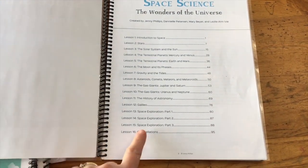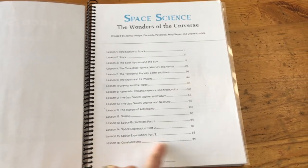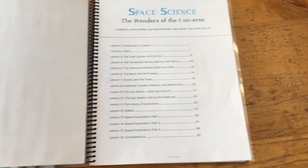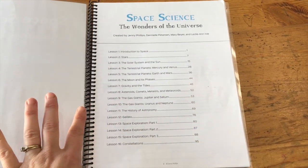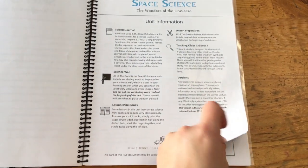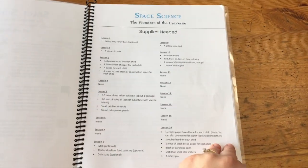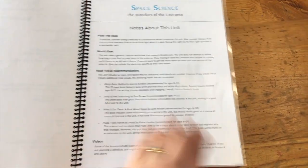There are 16 units or lessons and 95 pages. You can see the overview. We did a lesson a week, which worked really well for us. There's unit information, supplies needed broken down by each lesson — which is very helpful — and some notes.